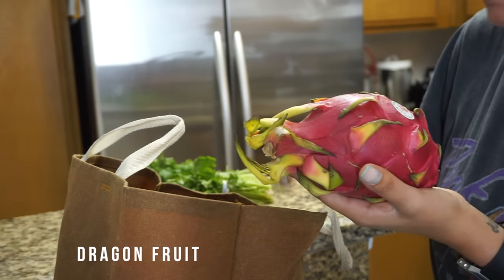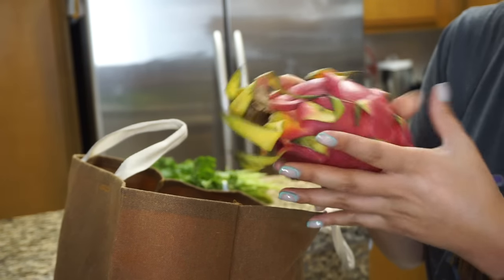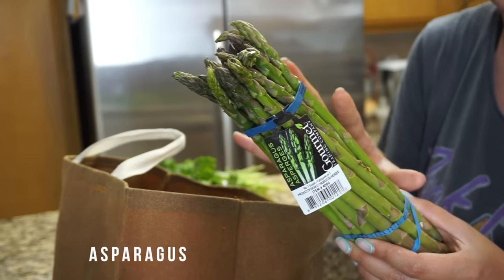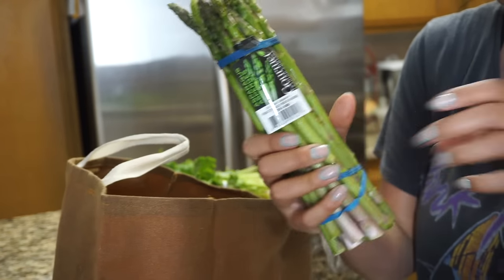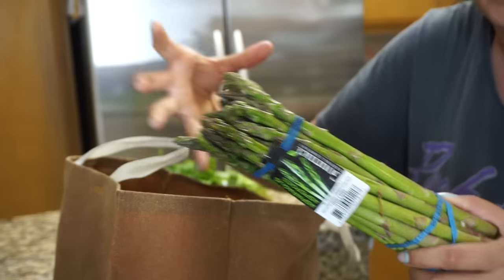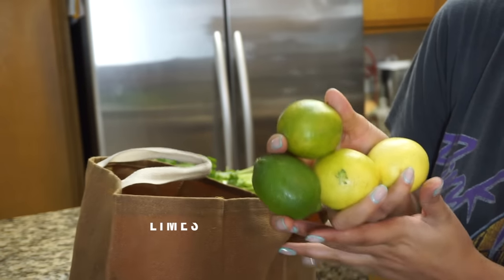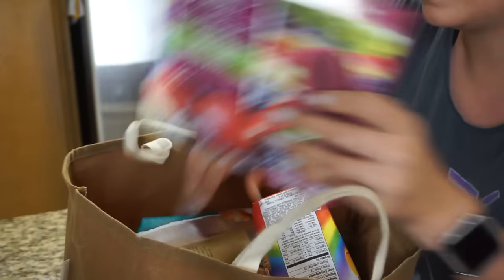I also got a dragon fruit — these are so expensive, $8.99 a pound. If you can find a store that sells them per piece, just grab the big fat juicy one. I once bought one not knowing it was by the pound and spent like $17 — it was ridiculous. I also got some asparagus. A tip: they usually have really thick bulky bundles, but I just take out what I need and only pay for that. Same with bags of grapes — you don't need to buy the whole giant bag; just take what you need, especially with a small family. I also got a handful of limes for drinks and homemade dressings.